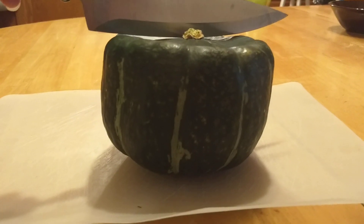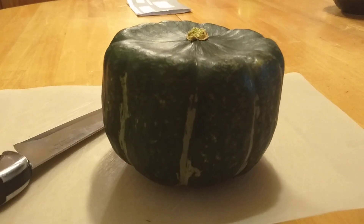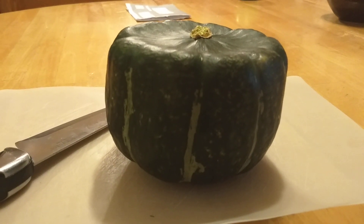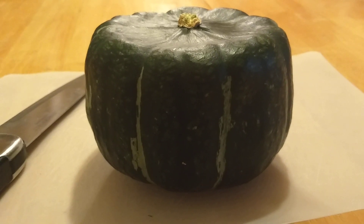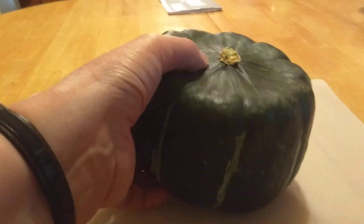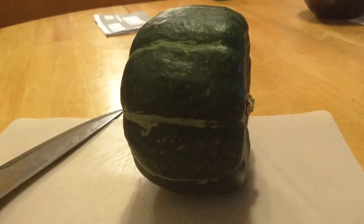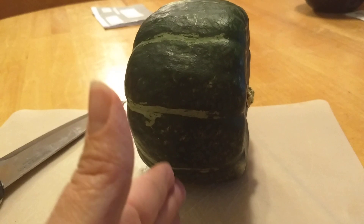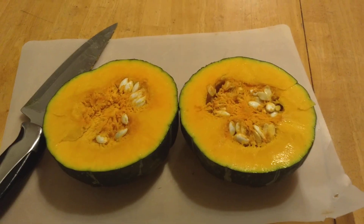This is about the size you want it to be when you pick it. Now I'm going to cut it in half, across this way. It's pretty rolly when it's cut, so I'll cut it directly in this direction. I cut it in half that way.